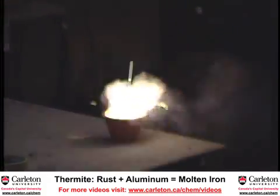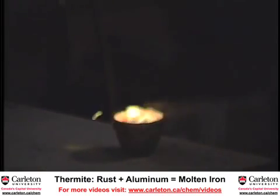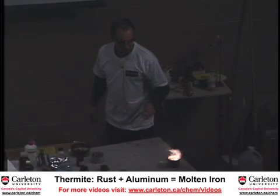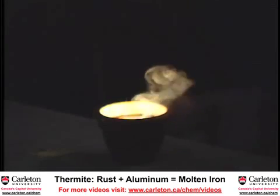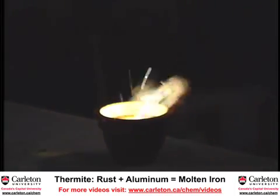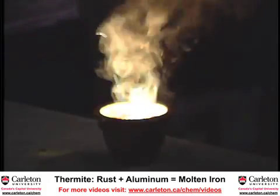That's the main reaction going now — that's the iron oxide getting reduced to iron metal. As this progresses, I won't touch it. What's being produced is molten iron, and when this is done I'll tip it up so you can see. This is a pretty strong reaction, a very heat-releasing reaction.